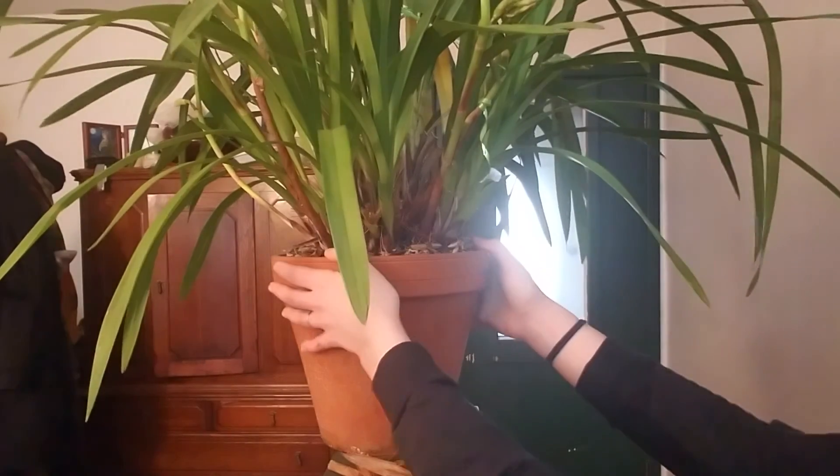Hey guys, it's Anna. I wanted to give you guys a little bit of show prep. I have been trying to figure out what to do with this massive cymbidium — it is a beautiful beast.